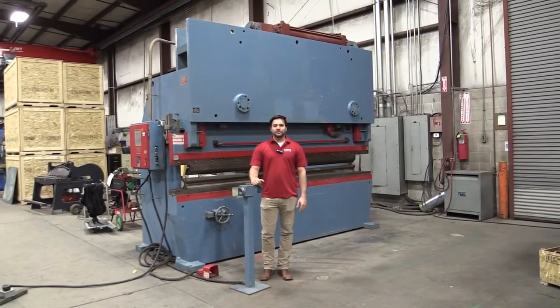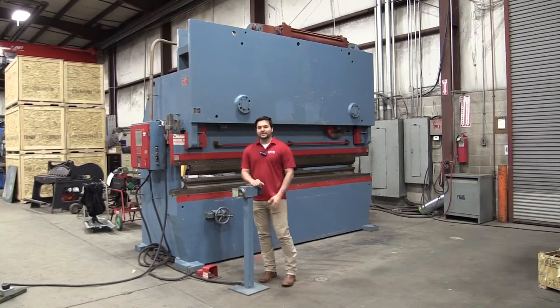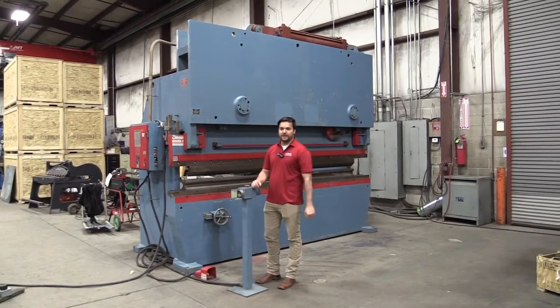Hi, I'm Sheldon Hill. I'm with Jorgensen Machine Tools, and I am here to show you the HTC 12-foot by 300-ton press brake that we have.